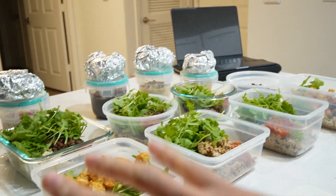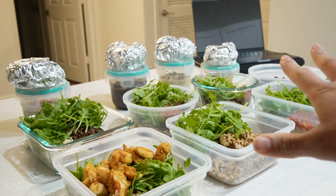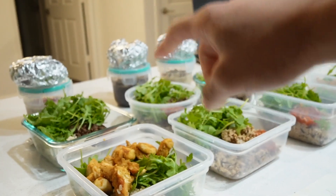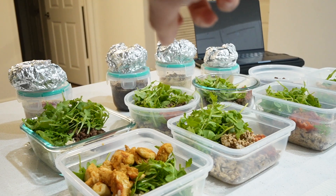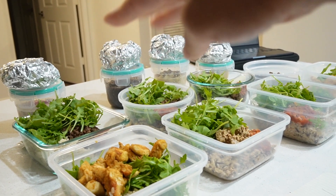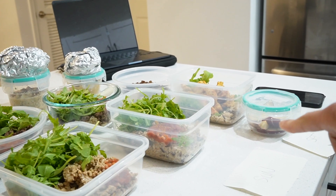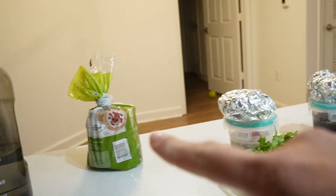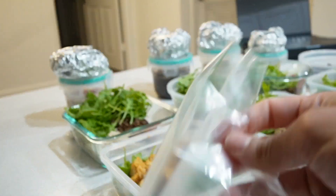We have all of our meal prep ready — breakfast, lunch, and dinner. There's some mozzarella string cheese back there as a snack. I also have a snack for Saturday, which is tomorrow, and apple rice cakes that I'm going to put into a Ziploc bag.